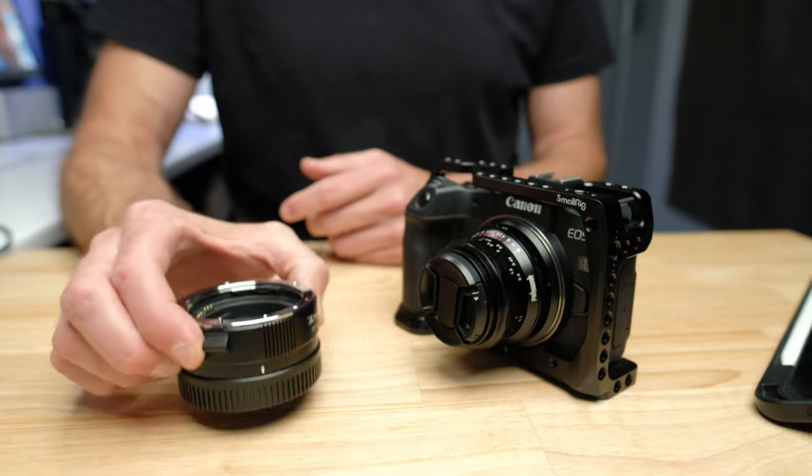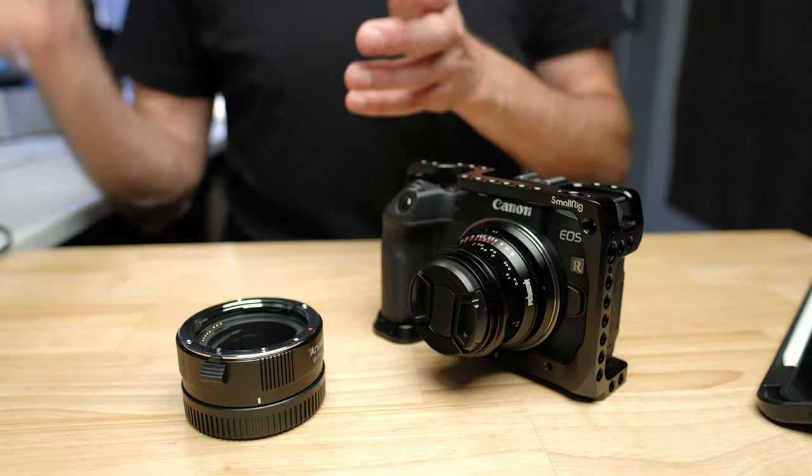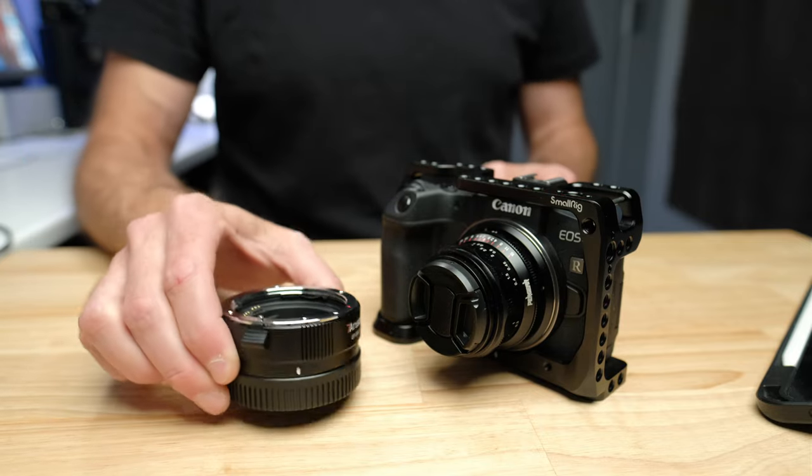The next thing I recommend is an adapter so you can use older EF lenses on your RF mount EOS RP. RF lenses are quite expensive, but EF lenses — seen as the old DSLR lenses — have gotten much cheaper. You can find them used for a good bargain, or even new on sale for much less than comparable RF mount lenses. The image quality difference is often negligible; it's just the adapter you need. When you use EF lenses with this adapter, the focus performance is just like it would be on one of the old EF cameras. All these cheap adapters essentially work the same — they just pass the signal through without processing anything.